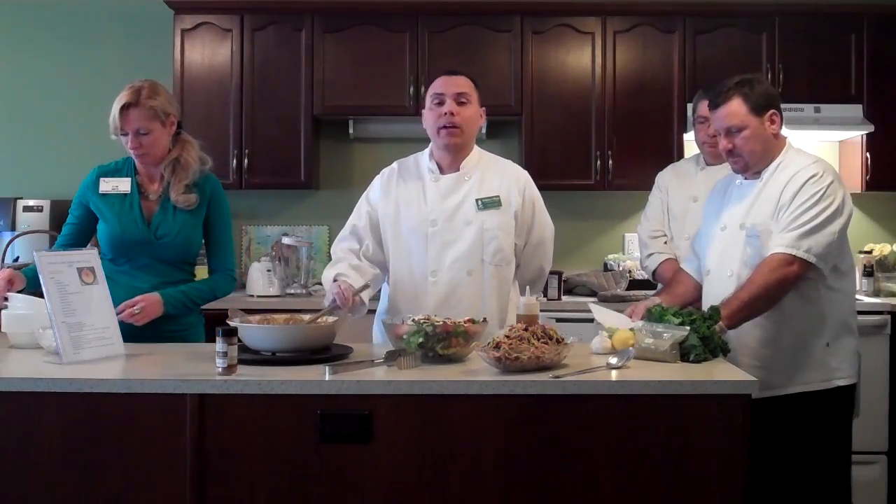After that, you add chicken stock. Instead of cream, I use chicken stock — it gives the residents a more healthy option. When you see the consistency, you'll think it has cream in it, but the soup doesn't have it.